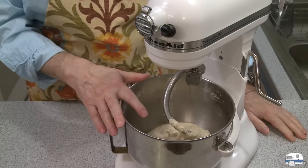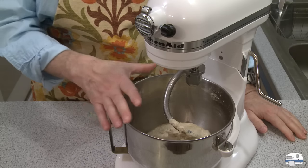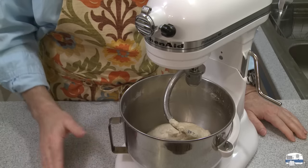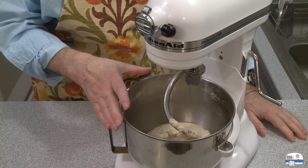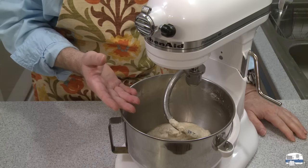My kneading is done now — and again, you can do all this by hand if you want. I'm using my KitchenAid because when I do things by hand, people comment 'you've got a KitchenAid, why don't you use it?' And when I do it with a machine, they say 'not everybody has a KitchenAid, show us how to do it by hand.' You can do it either way.